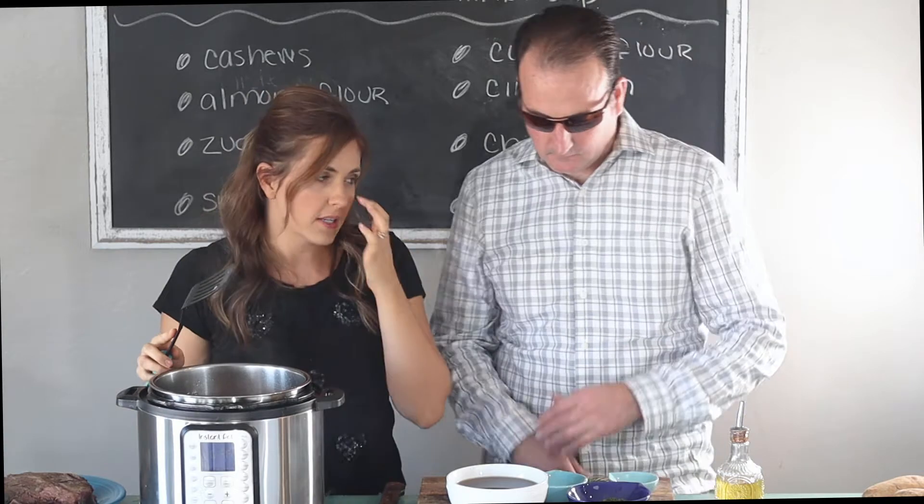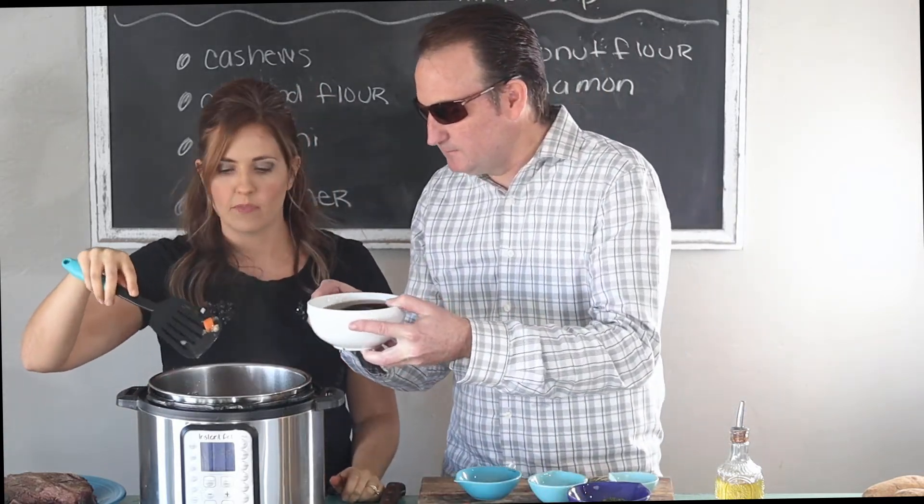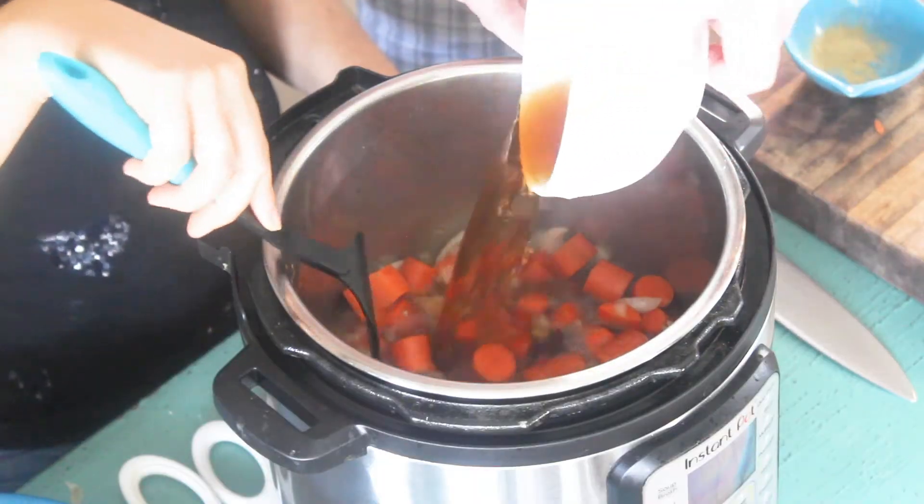Pour in some beef broth and we're just going to deglaze the pan, which means I want to scrape up all the yummy bits off the bottom.